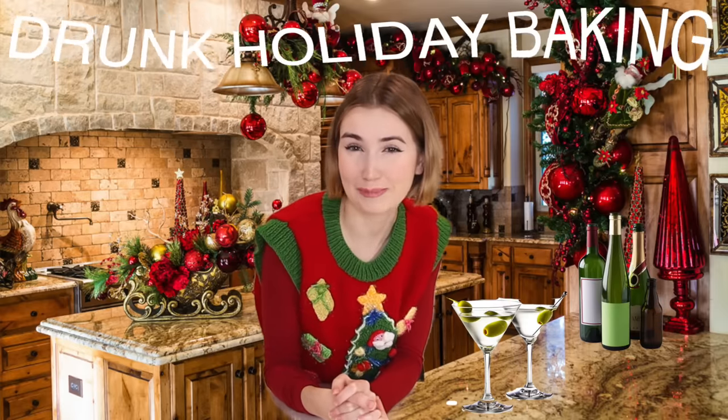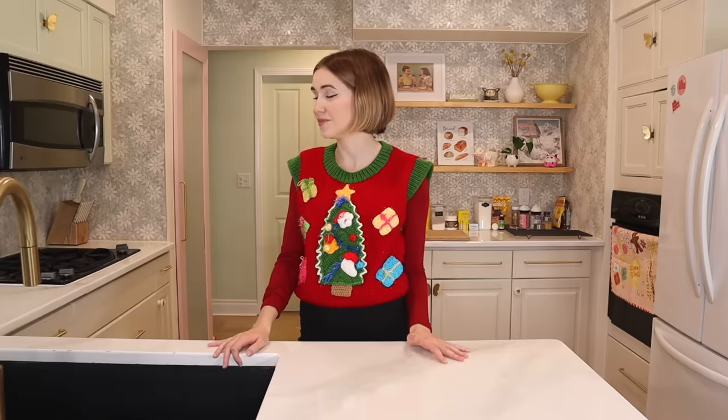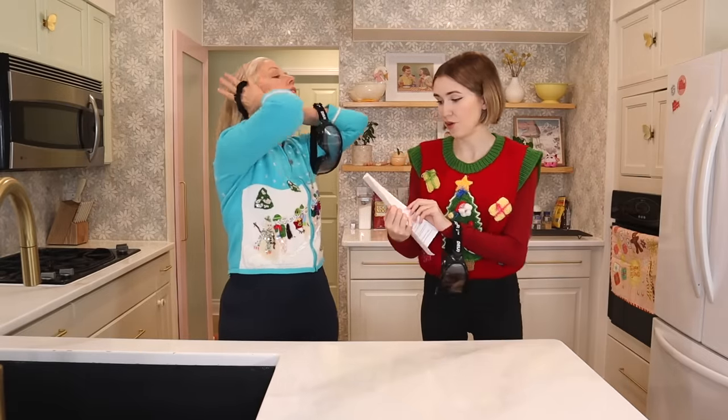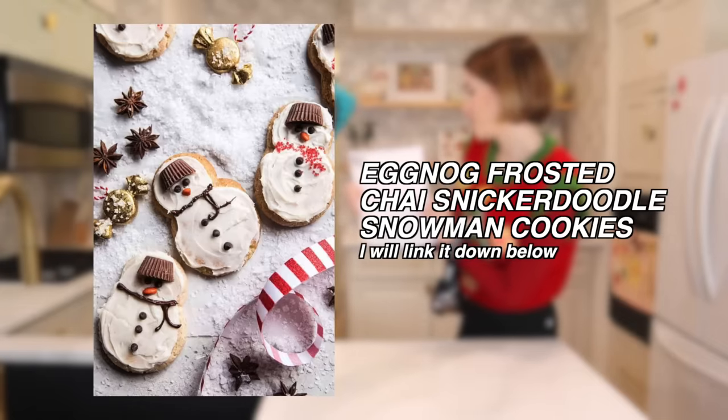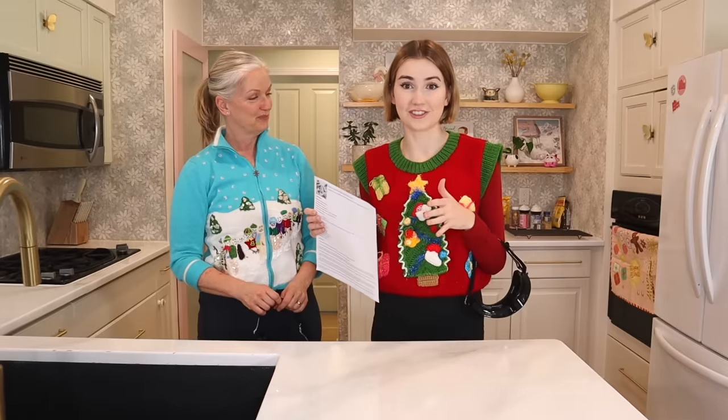Today me and my mom are going to be doing some drunk holiday baking, but literally nothing sounds worse on this Tuesday morning at 10 a.m. than having multiple drinks. So I ordered something probably four years ago and haven't gotten around to using them, but I think today would be a perfect day. We are making eggnog frosted chai snickerdoodle snowman cookies — I am so excited about this. These are so cute and they leave a lot of room for there to be drunken error.